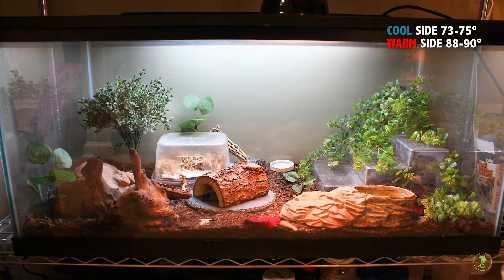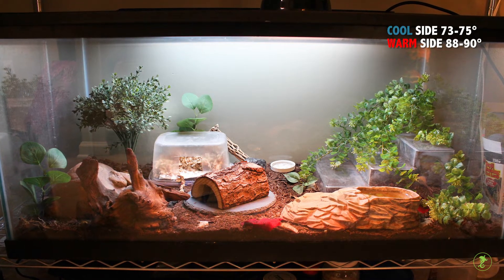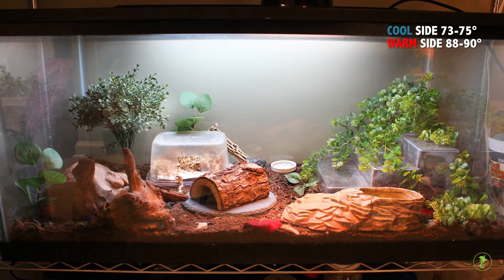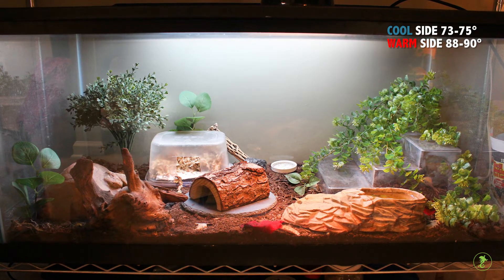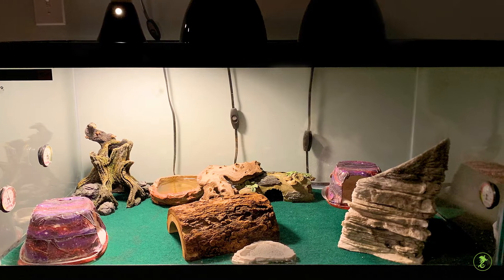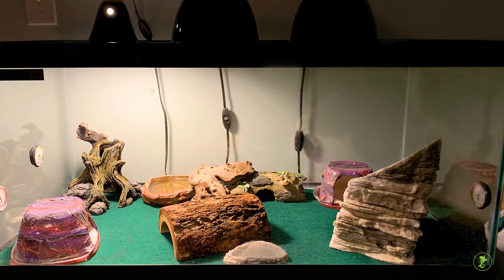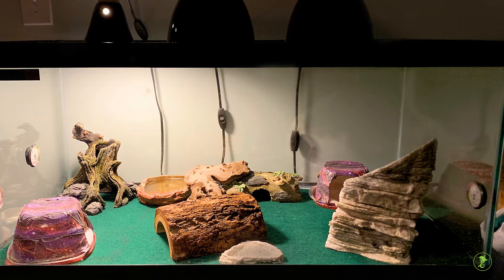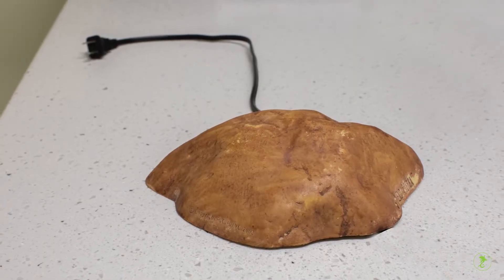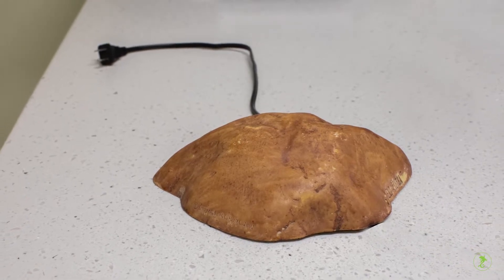Provide a temperature gradient in the enclosure using overhead heat bulbs. Leopard geckos prefer temperatures of about 73 to 75 degrees on the cooler side and about 88 to 90 on the warmer side. Measure the temperature throughout the tank with thermometers and position the bulbs as needed to achieve the target temperature range. We do not recommend using under tank heaters or hot rocks as these do not effectively warm the air in the enclosure and they can cause burns.